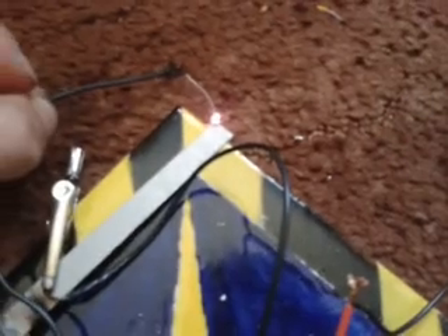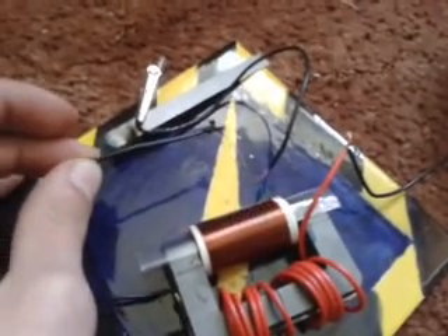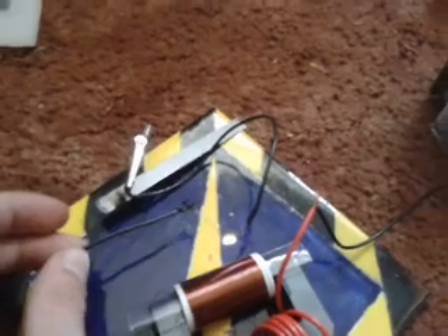Very powerful arcs. To show you the power, I'm melting that iron rod. Let's do it on the other end. I don't want to burn the carpet. The arcs are a good centimeter long and the wires can start smoking.